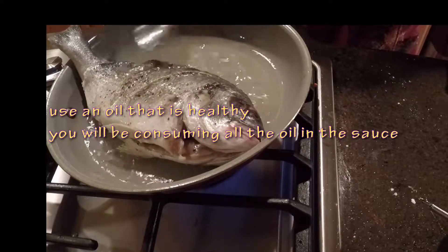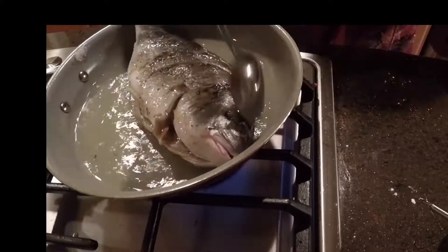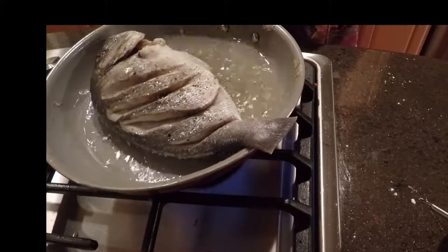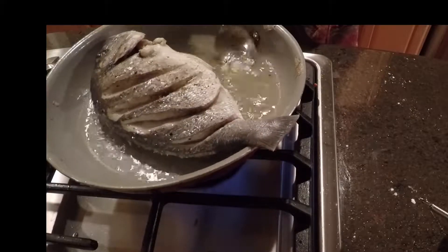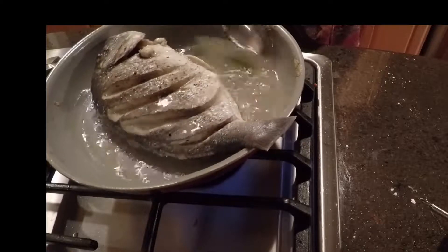Put your fish in the frying pan and keep basting it with the oil to crisp both sides. While the bottom is cooking, you want to crisp the top side as well by continuously spooning hot oil over it — this also helps the fish cook quickly.